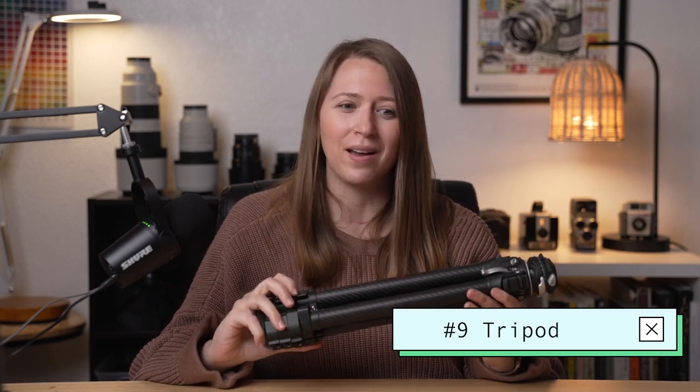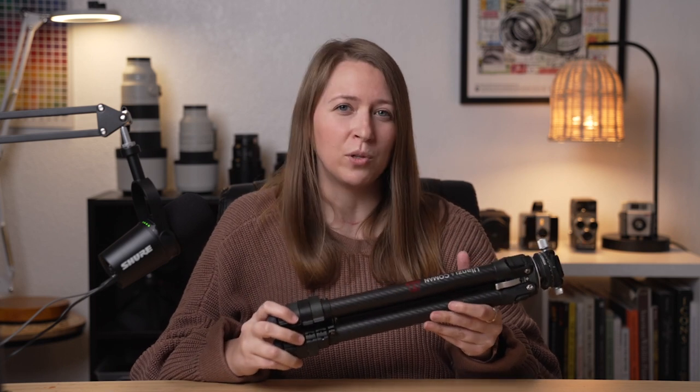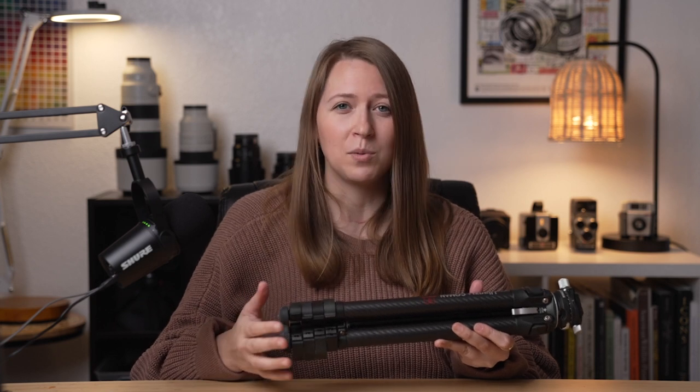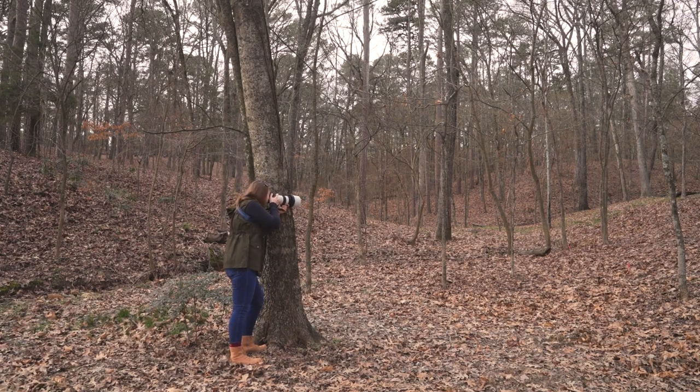The next item on the list is probably no surprise — it's a tripod. These can be extremely helpful for photography depending on what kind of photos you're taking. For example, if you're shooting a lot of fast-moving animals or birds like I often am, having a tripod can actually hinder you sometimes because you don't have the flexibility of using the camera free-handed. In those situations, instead of a tripod, I'll take my lens and prop it up against something like a tree to help get some stabilization. But in other situations, like wanting to take a cool photo of yourself or a photo of the moon or the stars, having a tripod is a really essential tool.